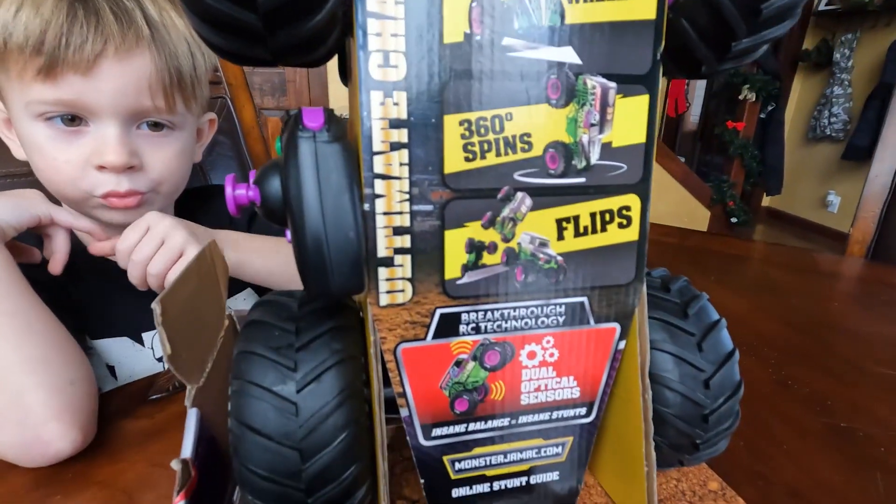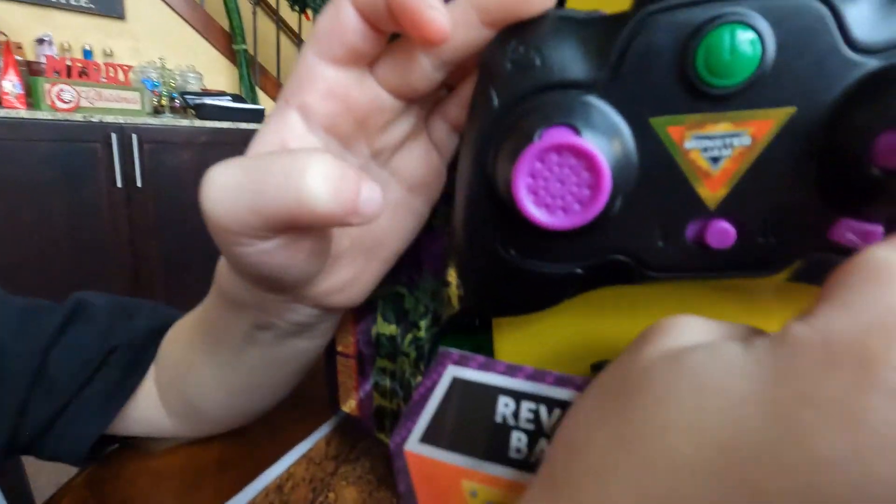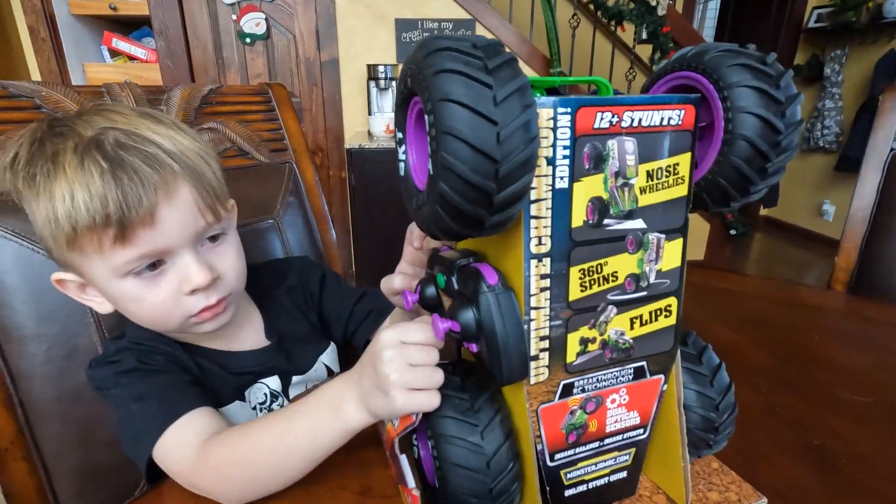Awesome, that is awesome! You can turn a sleeve in your remote right here. Yeah, let's go ahead and get that thing tore open so we can get it on the charger.